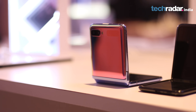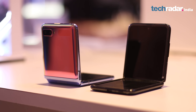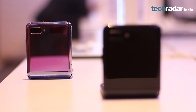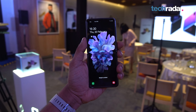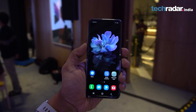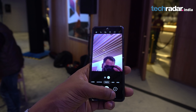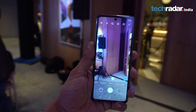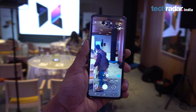The Samsung Galaxy Z Flip is a compact device and due to its small footprint, it is lighter on specs compared to the fresh Galaxy S20 series from Samsung, although it costs higher than those three phones. It's not that the Z Flip has inferior internals — it comes with last year's flagship chipset, the Snapdragon 855 Plus, alongside 8GB of RAM and 256GB of onboard storage.